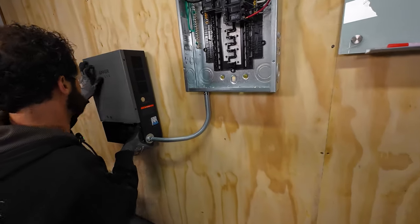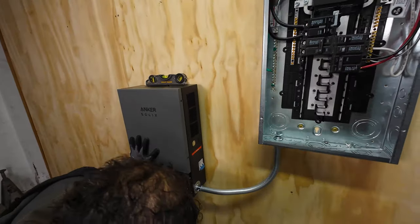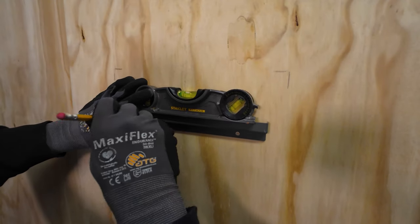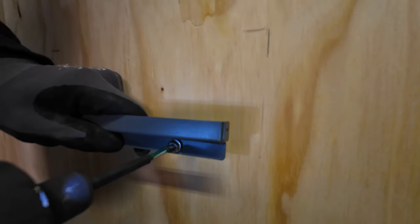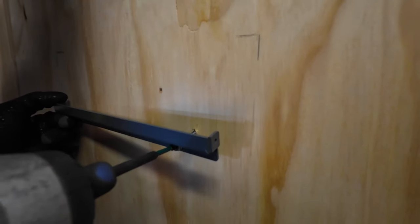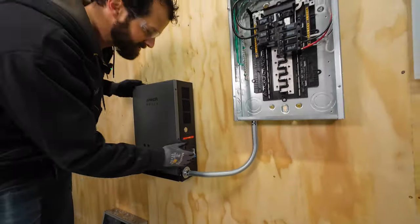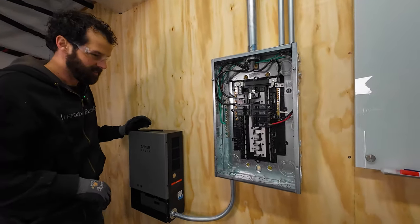Let's go trial fit — hold that up there, put a level on top, get this dialed in, mark the corners. Time to put the second French cleat on back here and then we can continue our mechanical installation and then move on to the wiring.